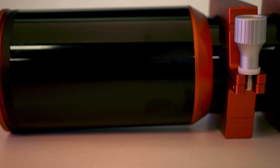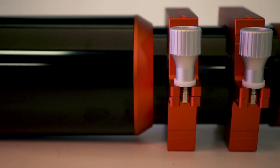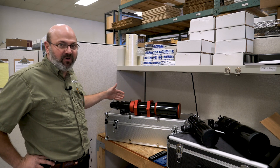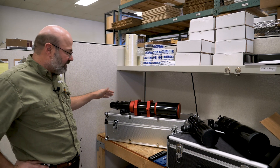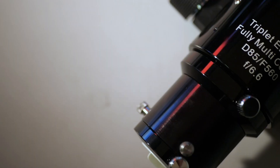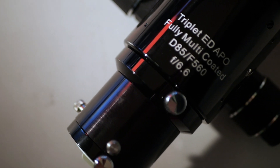We're looking at an ED Apo Triplet. This is like their premium refractor. First thing you'll notice, the build quality is superb. Everything fits and moves very nicely. It's got a nice polish.